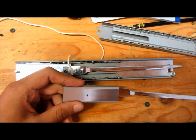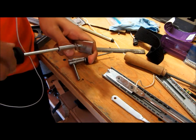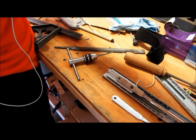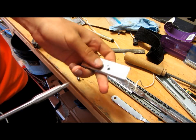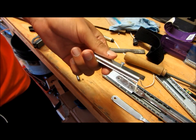And then we'll make another one later. Alright, so once you've done that, as you can see, the screw goes in there and it doesn't fall out. That's exactly what you want.